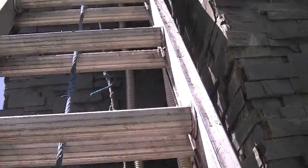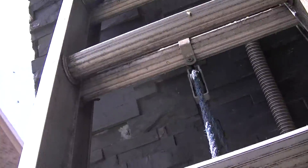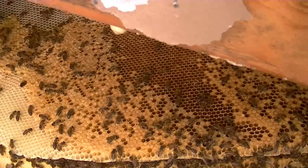I'm really a lot messier now. Halfway through. I got one bare hand and one glove off because I'm not going to get this camera honey covered. I'm going to show you that beautiful brood now.